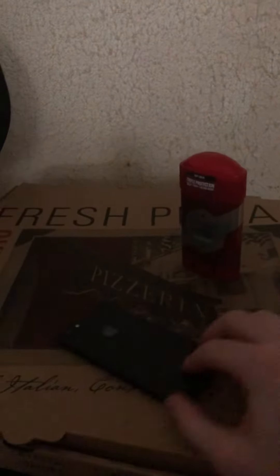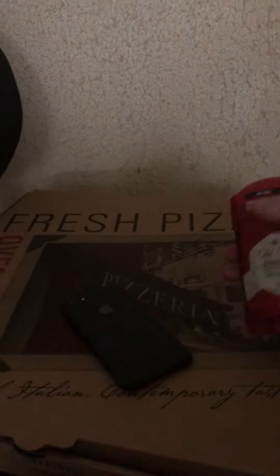So keep in mind, iPhone users — this will not work for Android users. If you guys are tired of having your phone smell bad and constantly having to wash it, there's a simple solution.